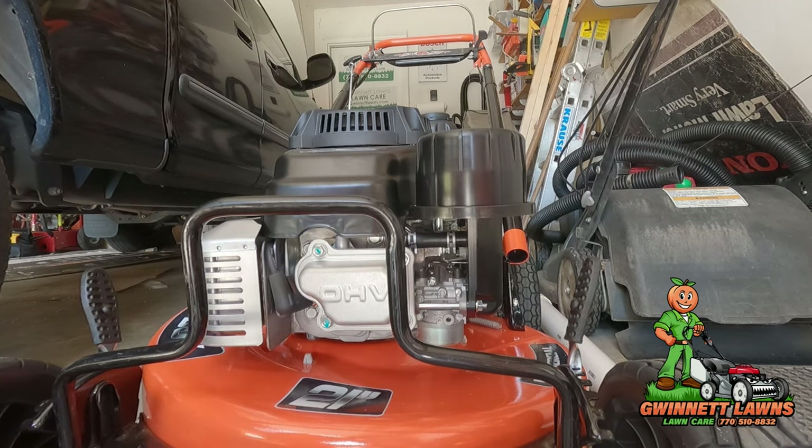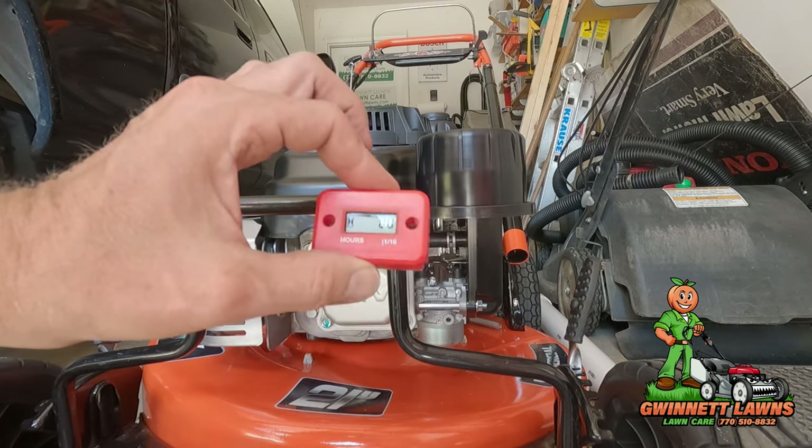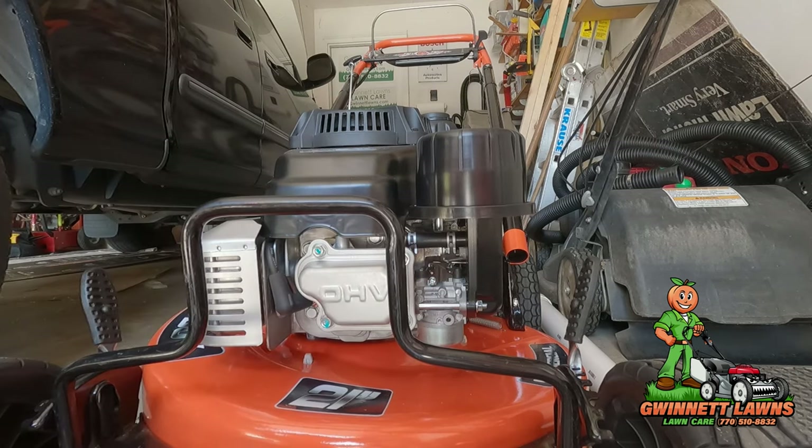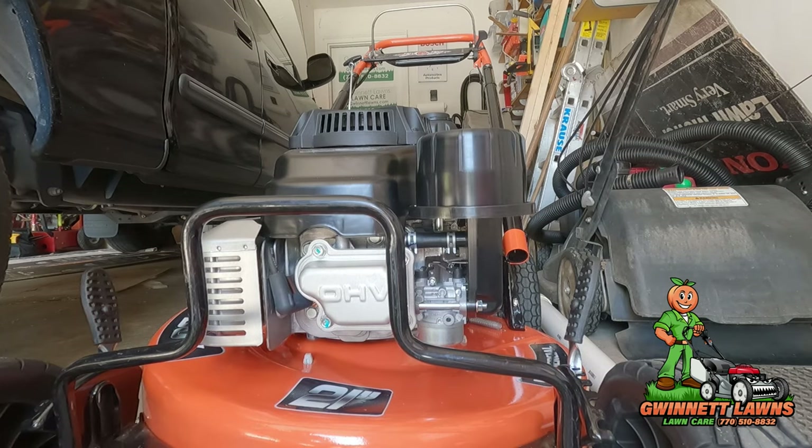I'm going to show you how to install the hour meter. This is the exact hour meter that I install on every piece of internal combustion equipment that I use in my lawn business, whether it's mowers, stick equipment, blowers, whatever — if it didn't come with one.